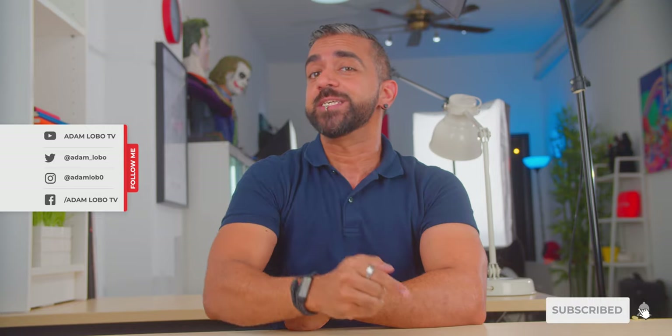Hey, what's up guys? Adam Lobo here and you're watching Adam Lobo TV. If you guys are new, hello and welcome. Do consider subscribing to this channel as I release videos at least twice a week. And if you're returning as a subscriber, hey guys, welcome back.